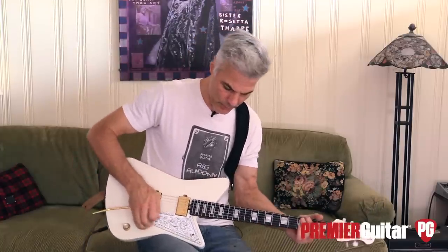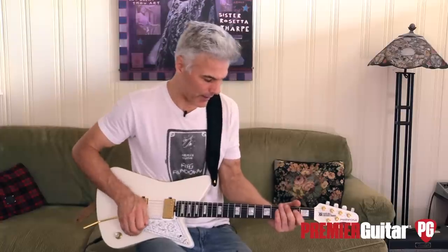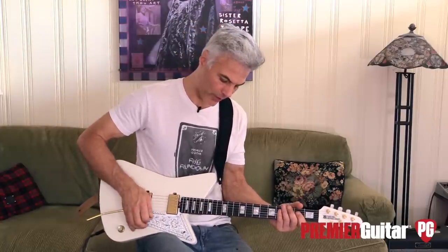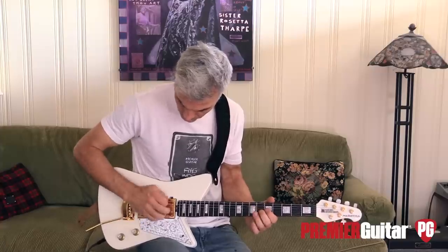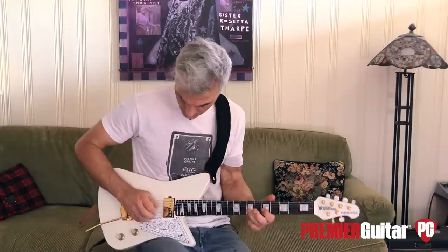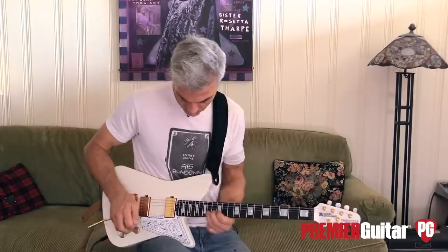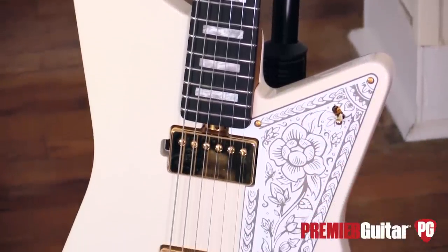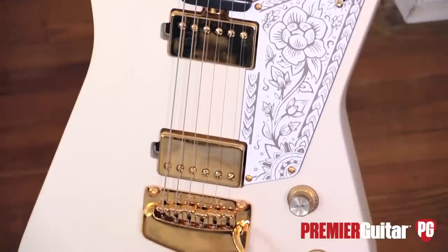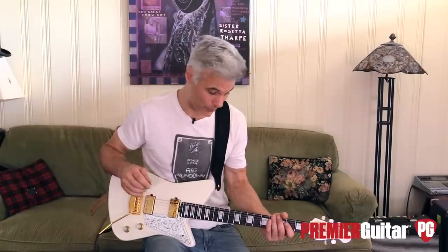Bridge. I'll put a little dirt on — I'm using this old Homebrew Electronics Power Screamer going into a Fender Blues Junior, so it gives a little dirt. So yeah, there's a lot of flavors there. And that's the cool thing about a signature guitar — it shows how an artist gets where they want to go. It's not going to be for everybody, but there is a cool artistic stamp on it. You've got to respect that.